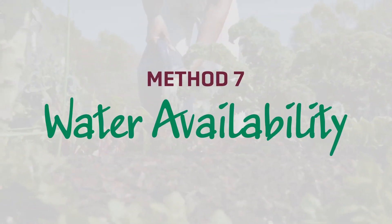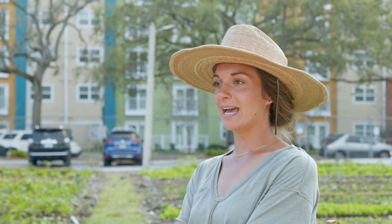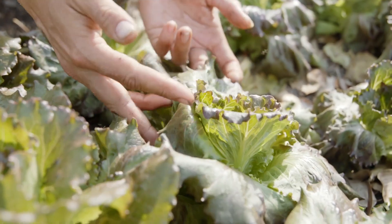Method seven: water availability. After a substantial rainfall or watering, measure the time it takes for your plants to show signs of thirst, such as wilting. If your plants show signs of thirst fairly quickly, your soil might be too compacted.